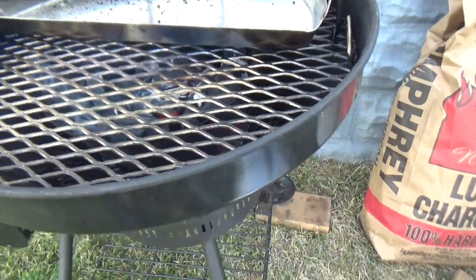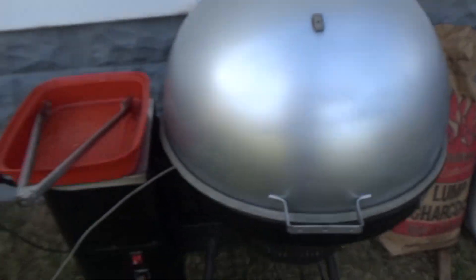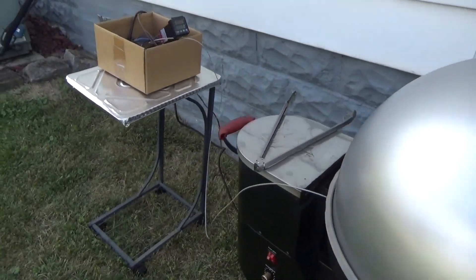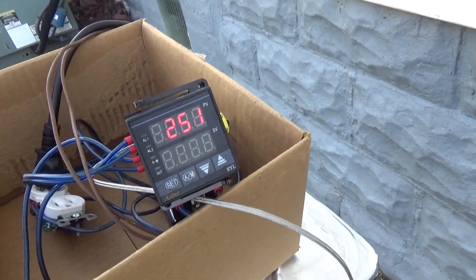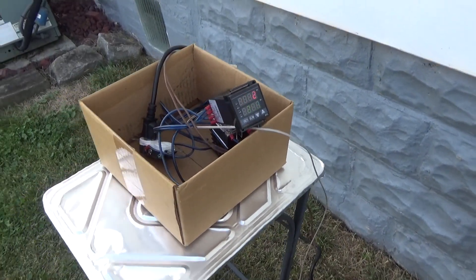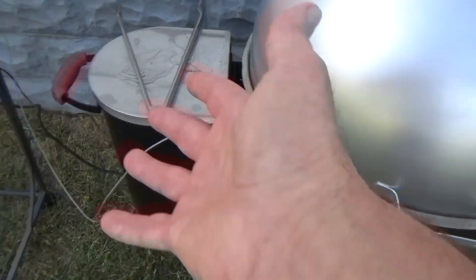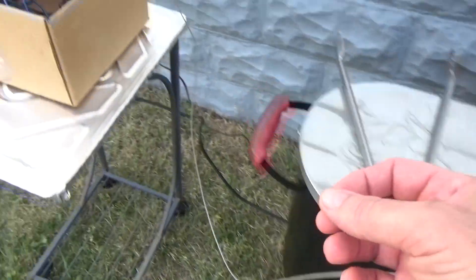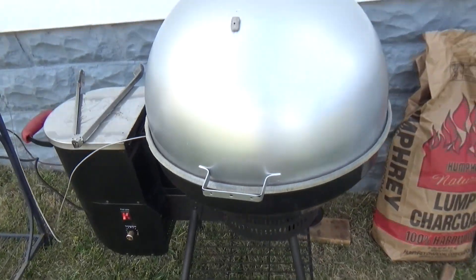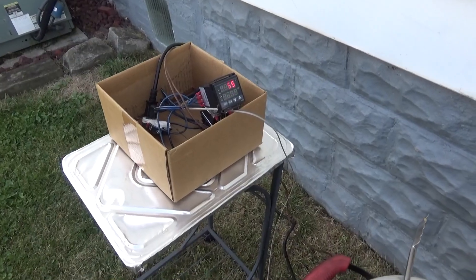PID controlled. Oh yeah, look at that — you see that glowing down there? That fan's working. I ain't using the pellet grill, but I am using the fan. We hit our set temp: 250, and the fan cut off. That's right, PID controlled. We've come up to 250 — I know this is working now, I have no doubt. Let's just let it run at 250 for a while, get that chicken going and we'll see this thing kick on and off.